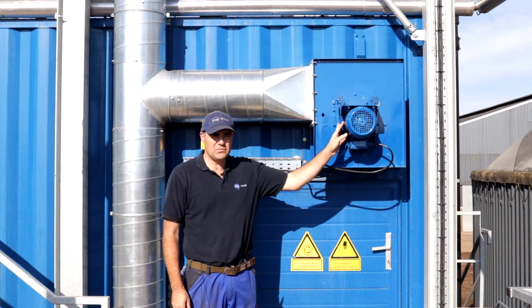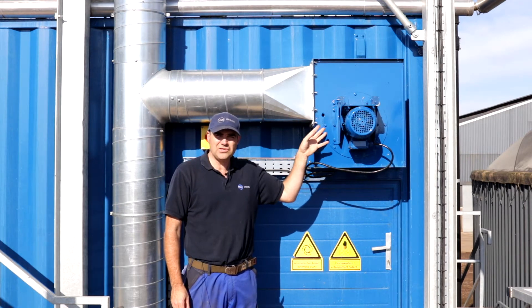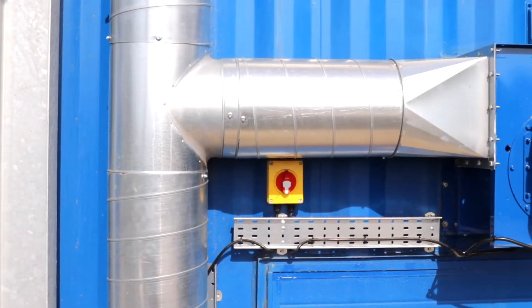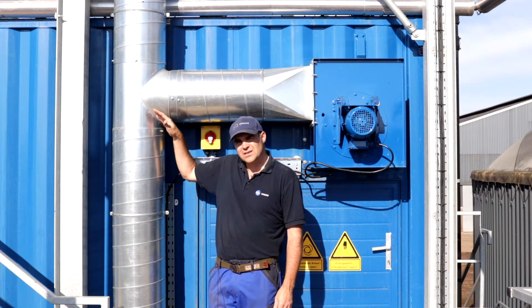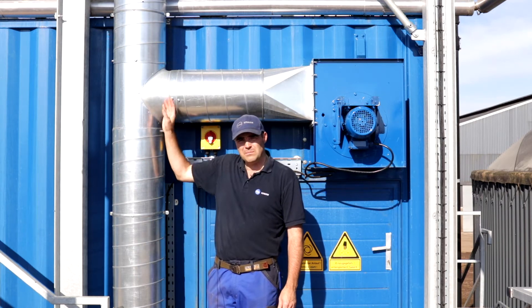This is the exhaust fan — it's a 1 kilowatt motor. This exhaust fan makes sure there's a constant circulation of air through the drum at the same speed as at the inlet. This is a chimney — an oversized chimney which allows the large particles to drop to the bottom into the collection bin rather than being blown out of the chimney.